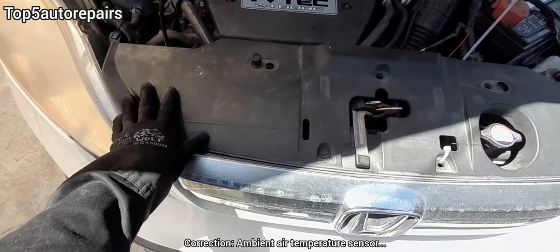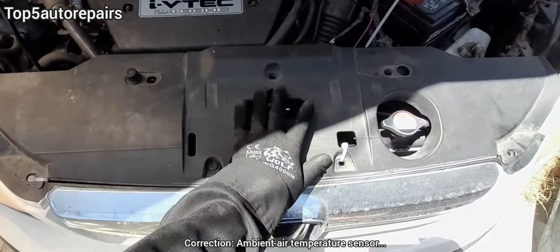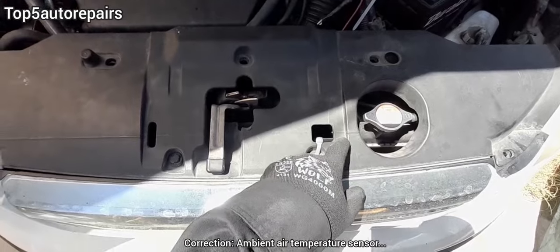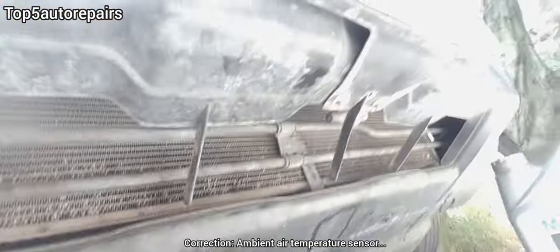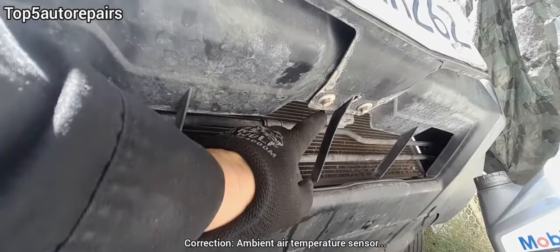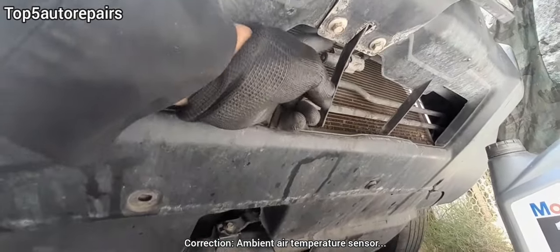The ambient temperature sensor is usually located on the front end of the vehicle, right behind the front bumper. It's located right behind the front grille, and if you can't find it, it's going to be located somewhere underneath the vehicle right behind the bumper.